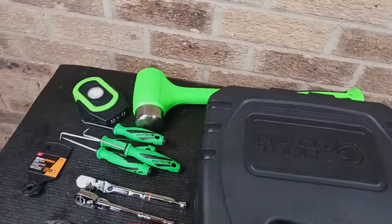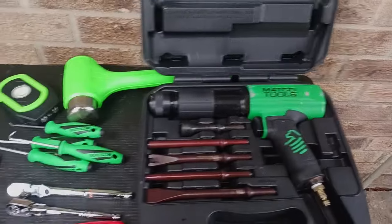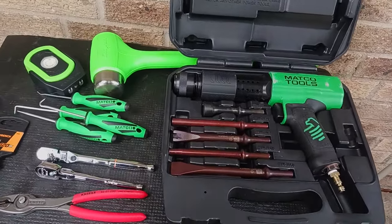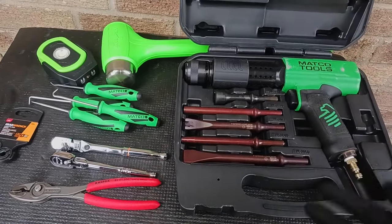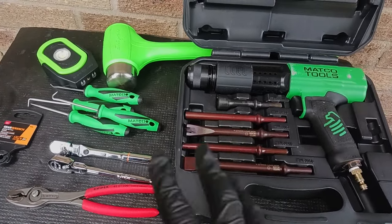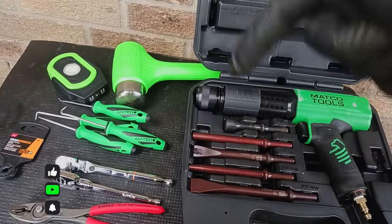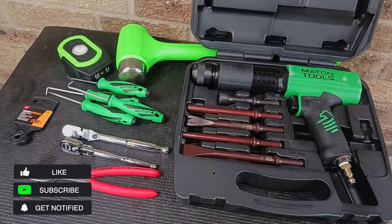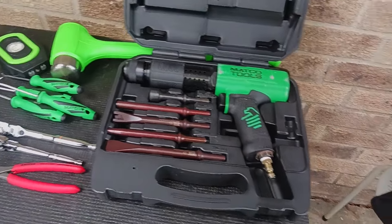That's my tool haul for now, guys. I know I've been slow on videos lately — going through a transition period with shooting content — but I hope you enjoyed this. Another tool haul will be coming soon, and don't forget about the toolbox update I mentioned. Hit that subscribe button and the notification bell so you know when my videos drop. Y'all be easy.